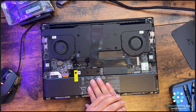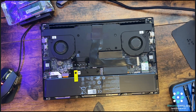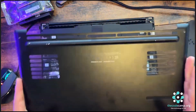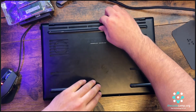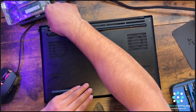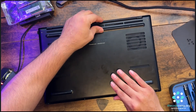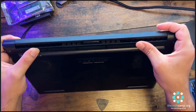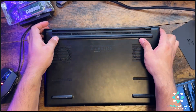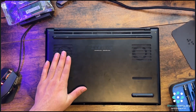I hope you guys learned something new and enjoyed the video. Now it's time to put back the bottom case. Remember there are little notches and clips, so you need to be precise — make sure they are in place. Push it back and check that you don't see any gaps.